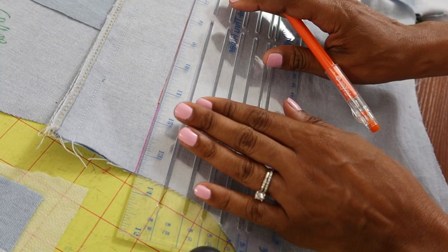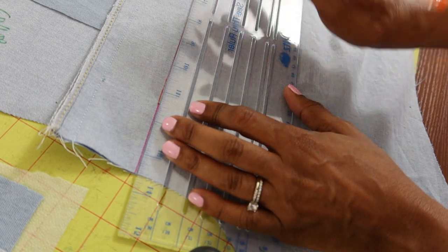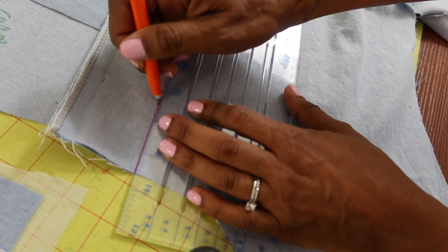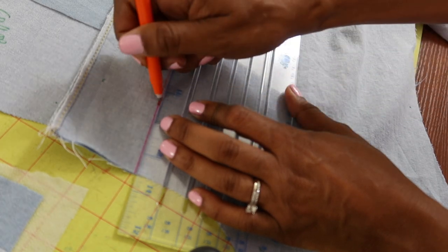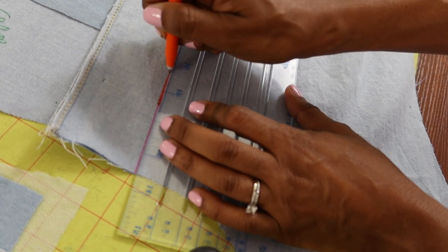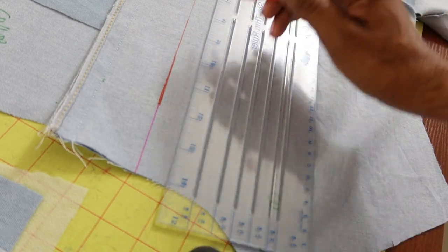I noticed my line was a little uneven at the top here so I'm just going to straighten that out a little bit. It matched up pretty well at the bottom but the top just needed a little adjusting so I can make sure this is nice and even and the pleat will come out okay. That's better.